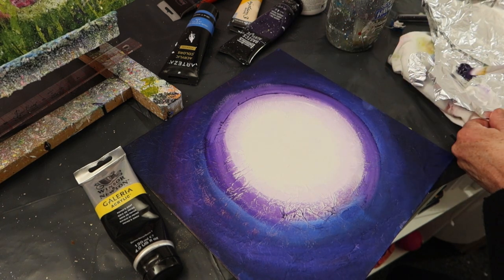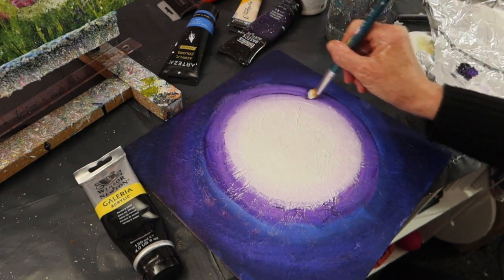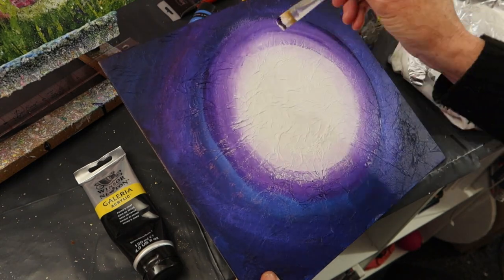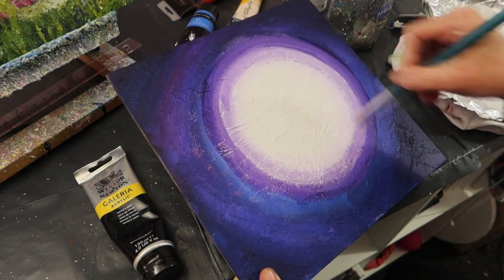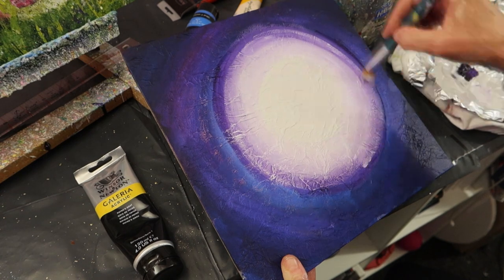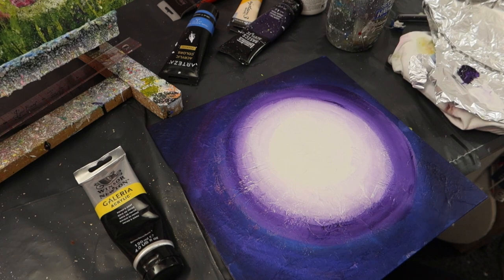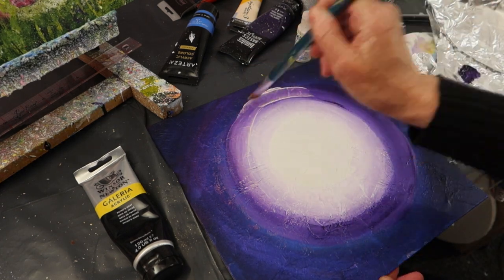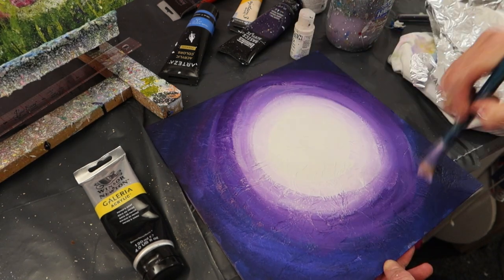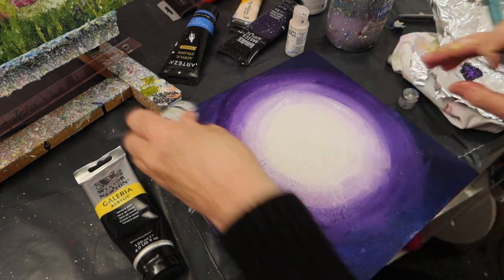I've used white paint, Prussian blue, and some interference paints as well — I like the violet. I'm going in with white and interference paints and more dark blues to give it that sort of moonlit effect. It takes me a little while to get the desired effect. You can have more of a purple, blue, or grey moonlit background, although I don't tend to go for the greys because I find it a little bit dull. I like the purple.